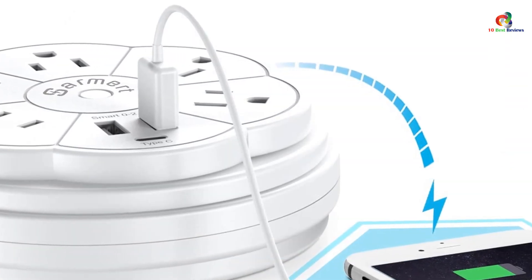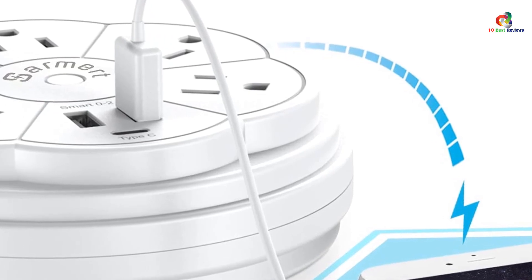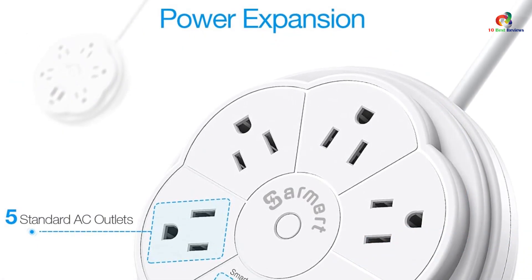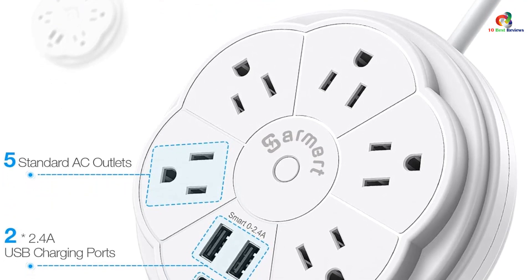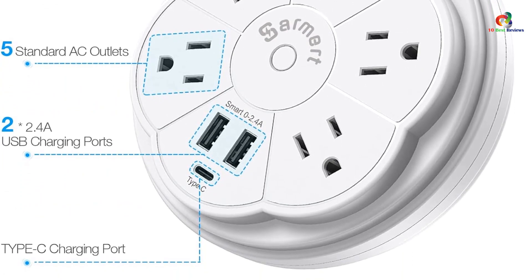With Smart IC technology, you will also have the advantage of fast charging. It automatically detects the type of devices connected to the USB port and supplies the necessary power. The Sarmert Retractable Power Strip also acts as a surge protector for connected devices, preventing any damage caused by overcurrent, overload, short circuit, overheating, and other similar problems.